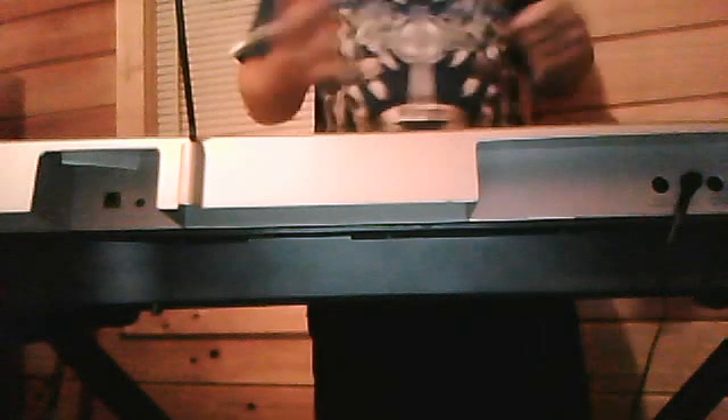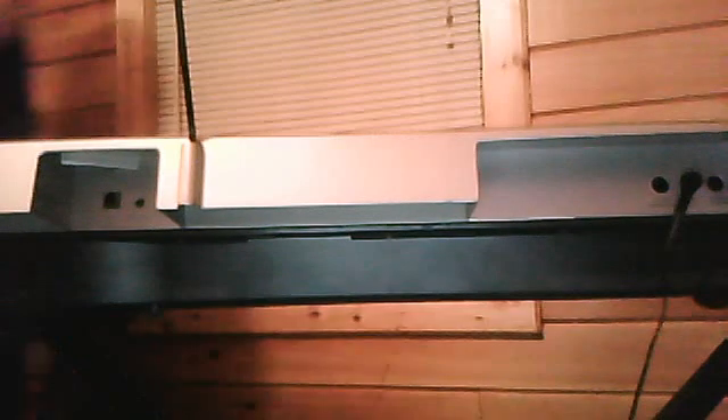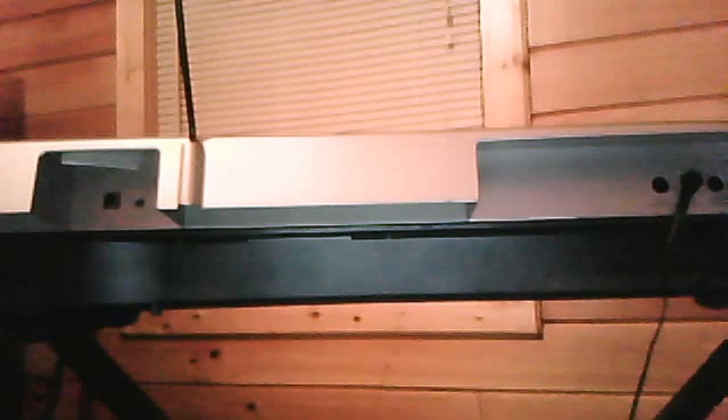Alright, that's basically all you need to do. This method can go for almost any instrument — keyboard, guitar. That's basically all you're going to need to connect your keyboard to your PC.